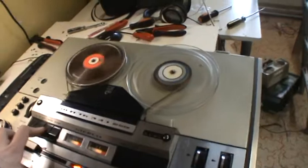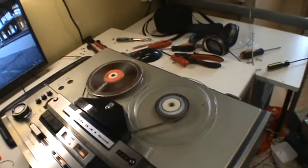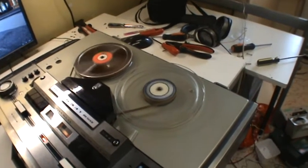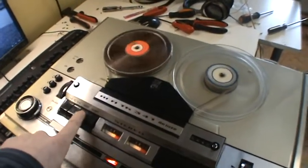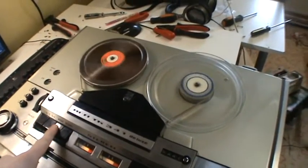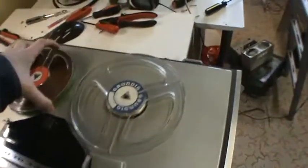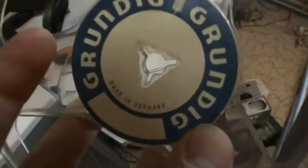Now I want to take a more detailed look inside. I'm going to get this tape off here and then I'll show you. Really fast rewinding. There's no auto stop, so you have to press the stop button manually. We'll turn it off. It's the original Grundig reel, made in Germany.